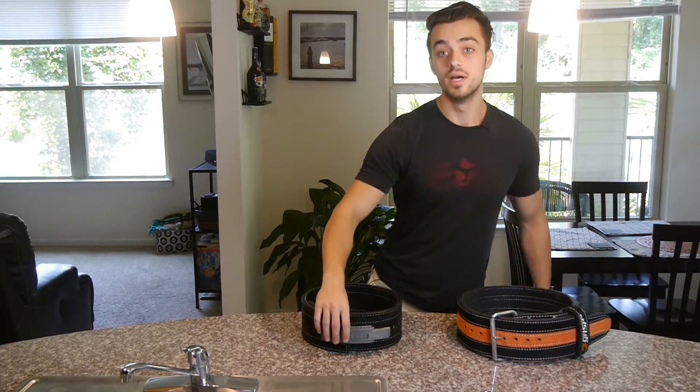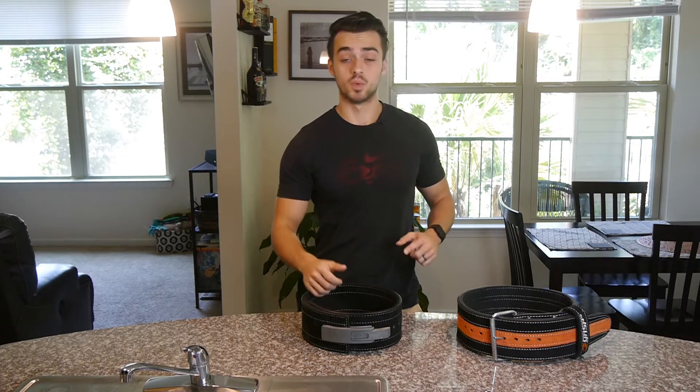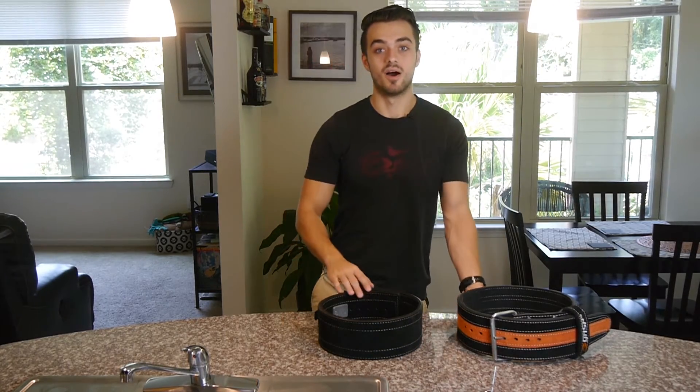Thank you all for taking the time to watch this video. If you enjoyed it, go ahead and press that like button, subscribe, and press that notification bell to keep up to date with all my future content. This is Chris — always appreciate one another. I'll see you next time. Bye.